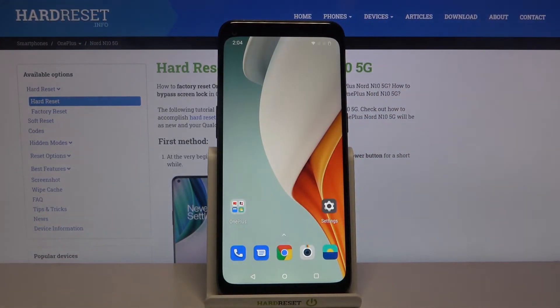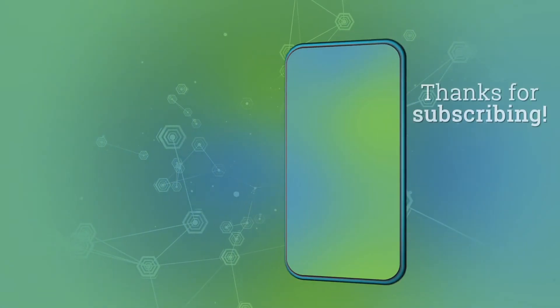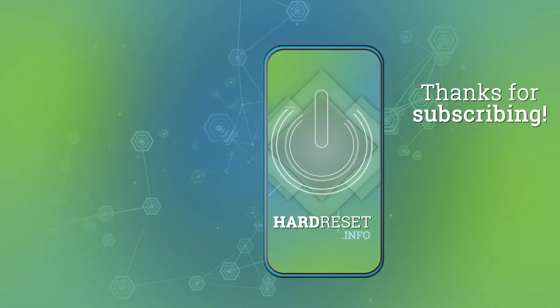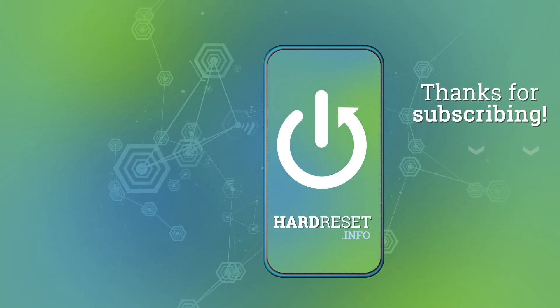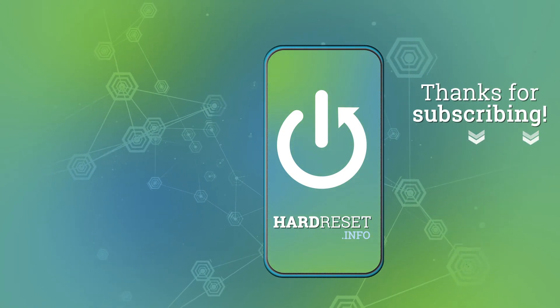Thank you guys for watching — leave thumbs ups, comments, and subscribe to our channel. We'll see you next time.